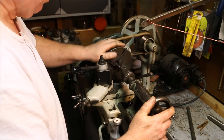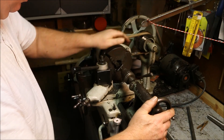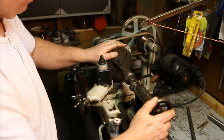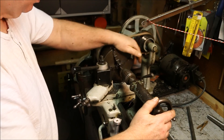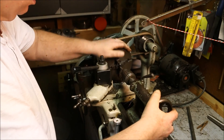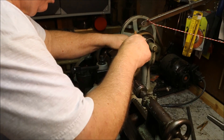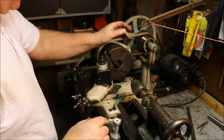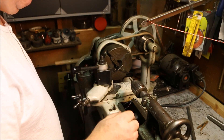This is a Chinesium tap and I really don't want to break it off in there because it's the only 12-24 tap I have. Since I have but two holes to tap, I'm going to save the tap for the second hole.